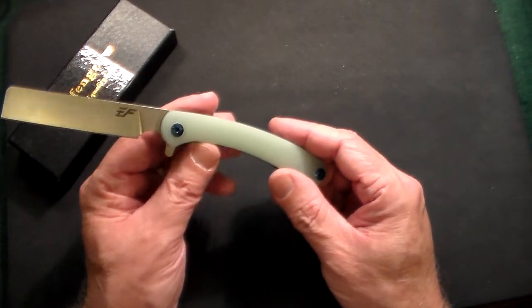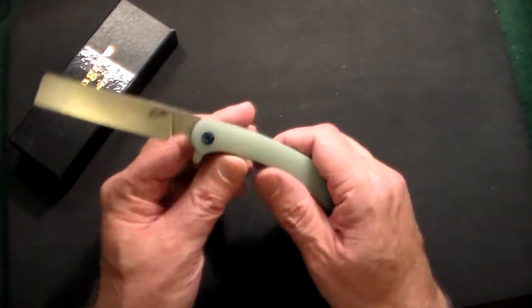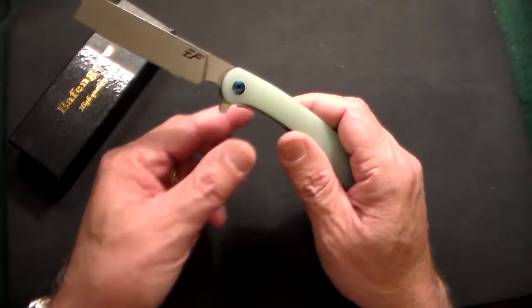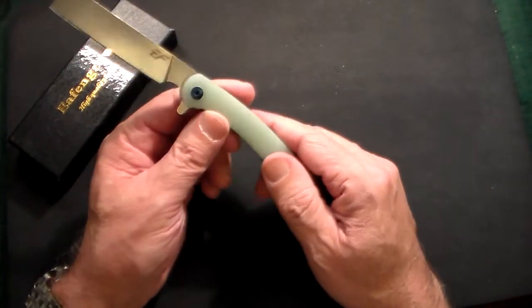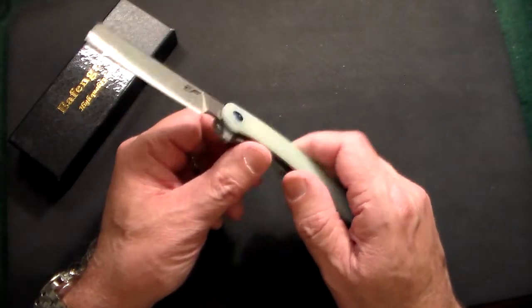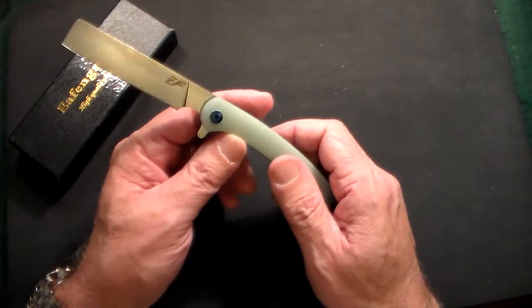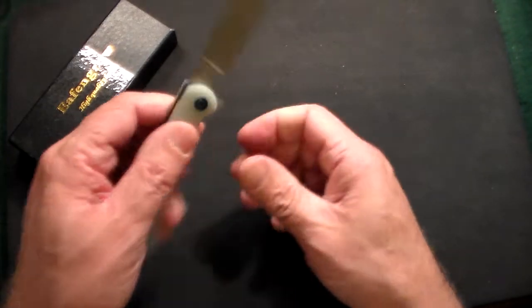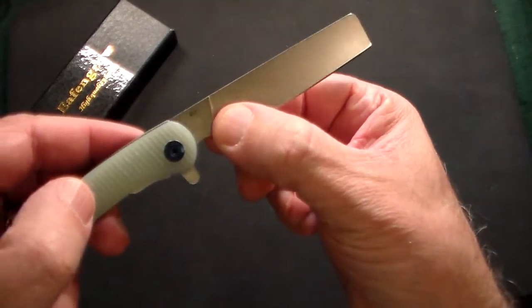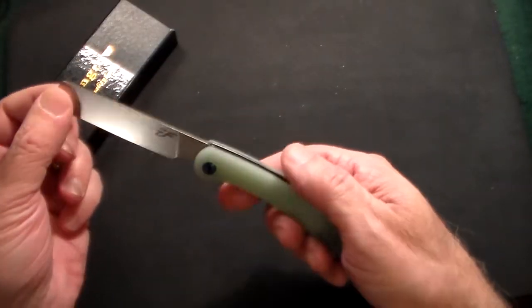The specs: it's 7.8 inches overall length, the blade is 3.42 inches long, and it only weighs three and a half ounces. The amazing thing is this knife is only $19, so for under 20 bucks you're getting a very high quality knife. It has D2 steel — that's the only marking on the blade along with the EF logo.